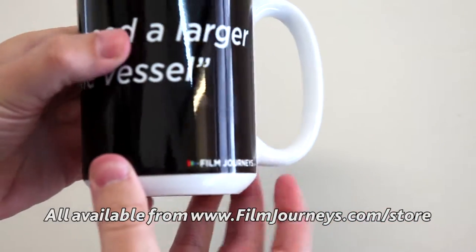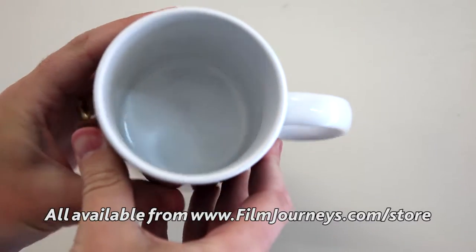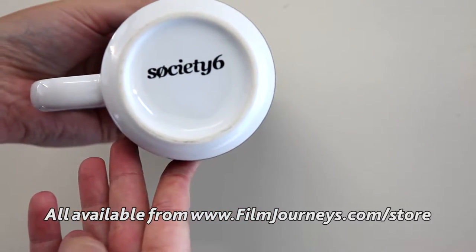This mug is the 15-ounce mug. It's a big, sturdy mug with a great big grip handle on the side. You can also get the 11-ounce mug. But there's not just mugs on sale on the Society6 page.